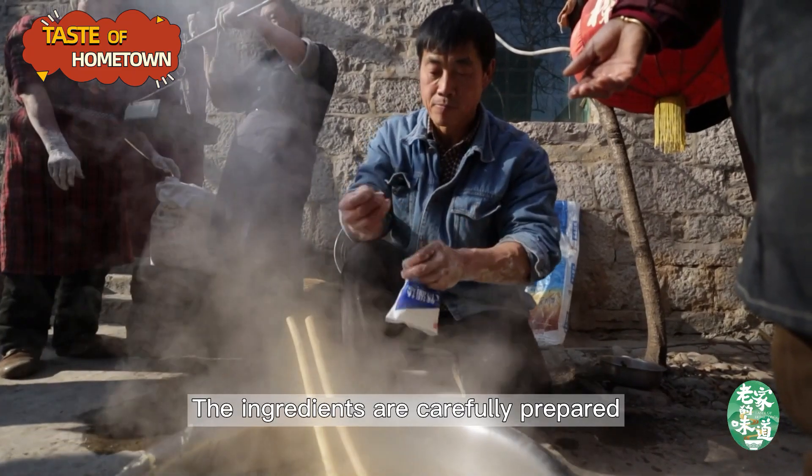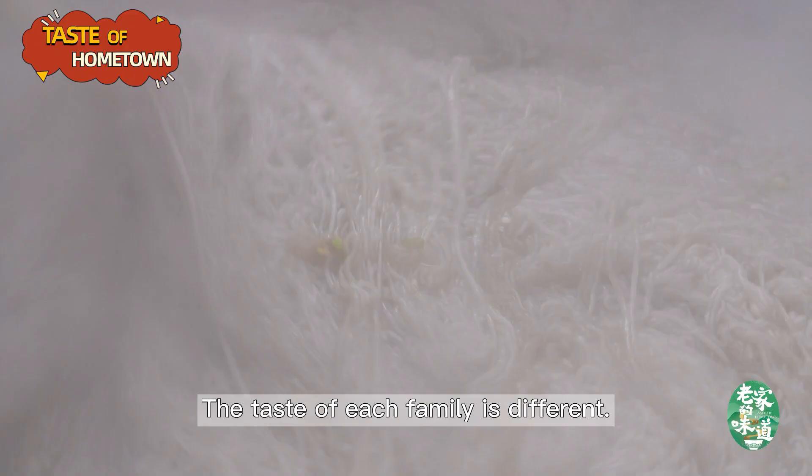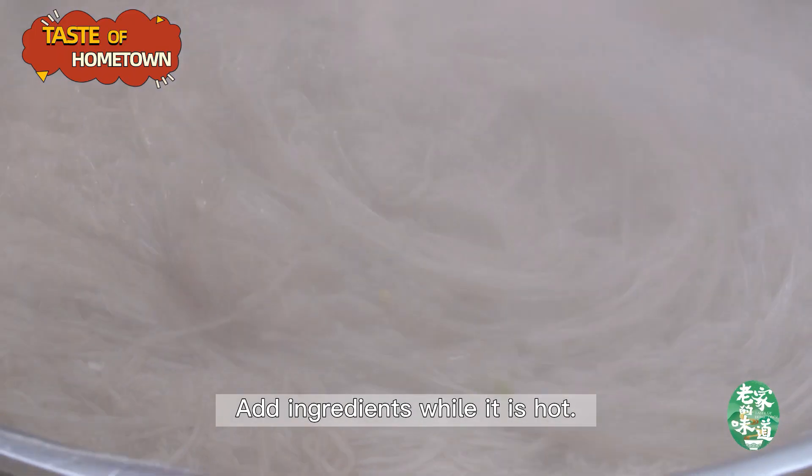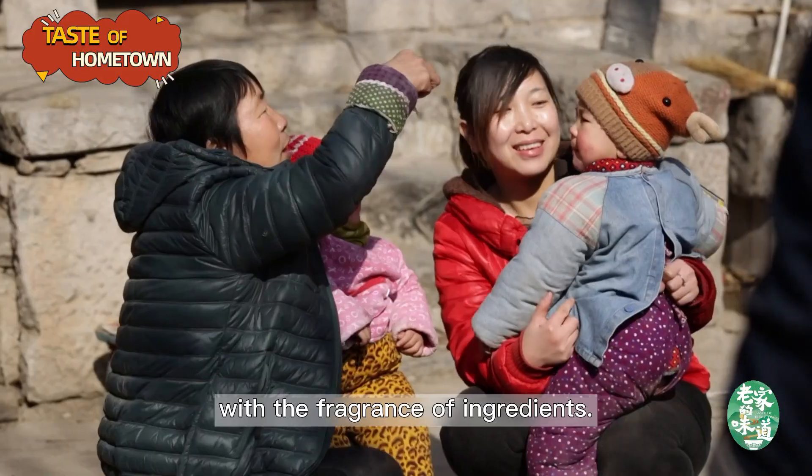The ingredients are carefully prepared according to the taste of family members. The taste of each family is different. Add ingredients while it is hot. The whole courtyard is filled with the fragrance of ingredients.